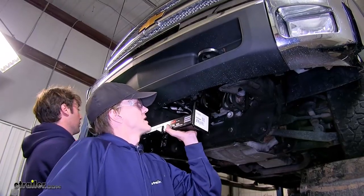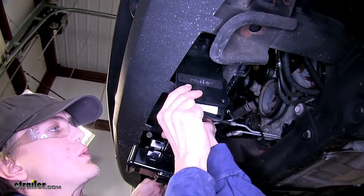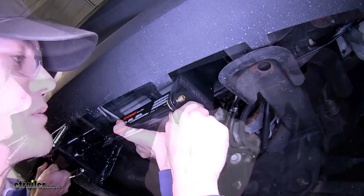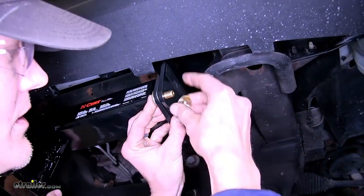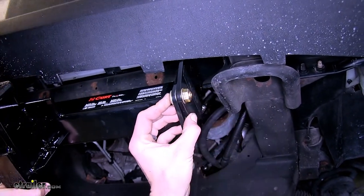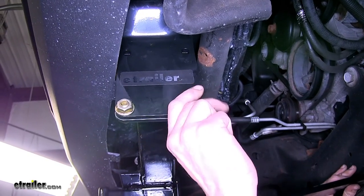Now with an extra set of hands, we'll raise our hitch in between our brackets. We'll take our carriage bolt, go through the hitch, through our bracket, and thread on our flange nut. We'll get one started on each side, then get our other ones started as well.